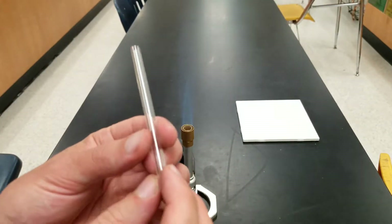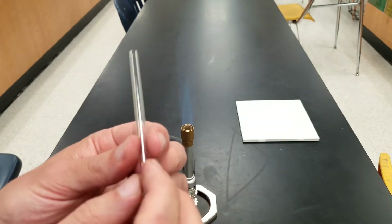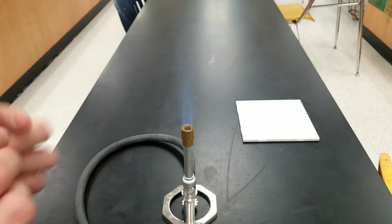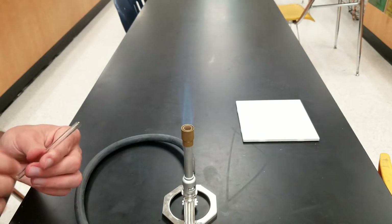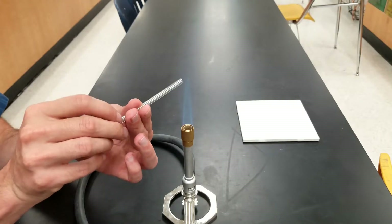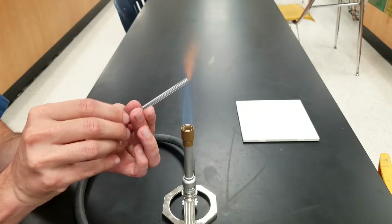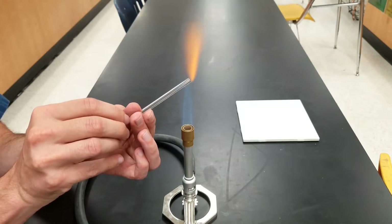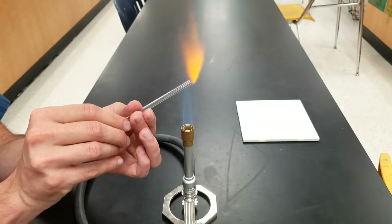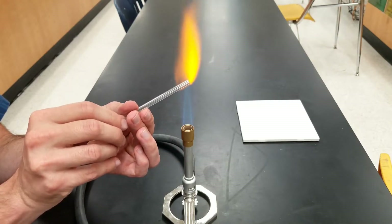To fire polish, use one hand to hold the tube steady and the other hand to twist it. This allows the tube to rotate inside the flame and get heated evenly. For the actual fire polishing, stick the end you want to polish into the hottest part of the flame — the bright blue inner cone.